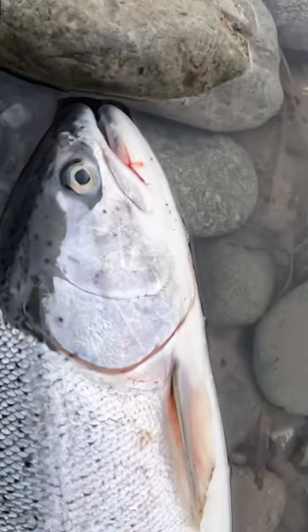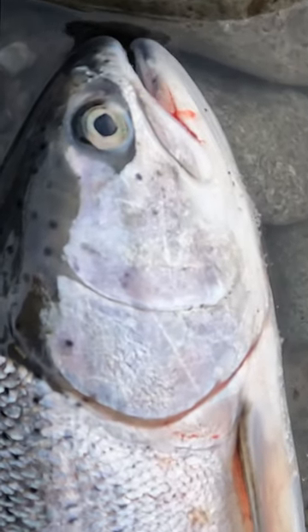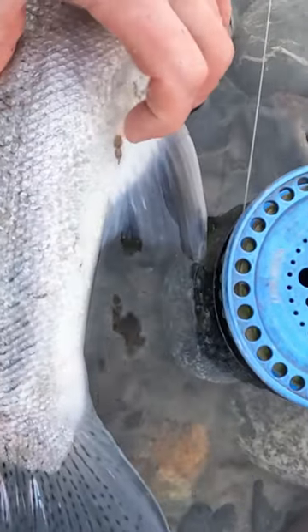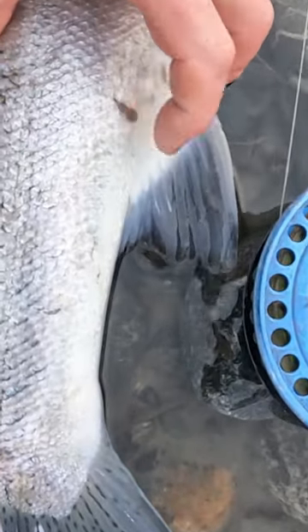She weighed in at almost 10 pounds and she looks a little rough because she had to run in with a seal. Those are some teeth marks on her belly and a couple of sea lice on her. She didn't take long to get up here to the vetter.